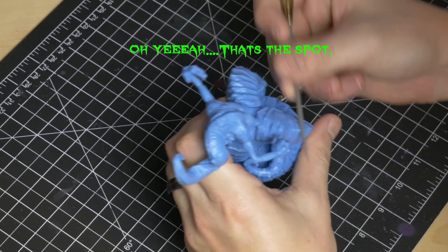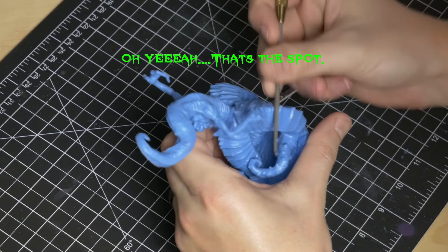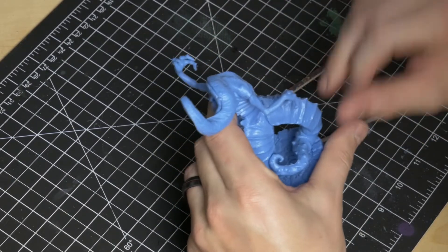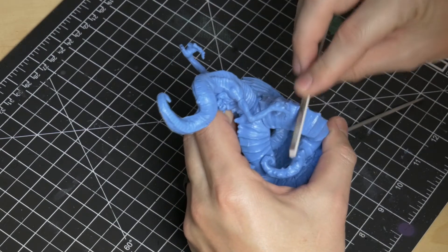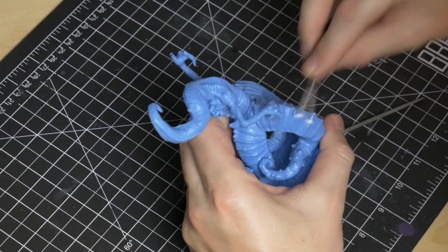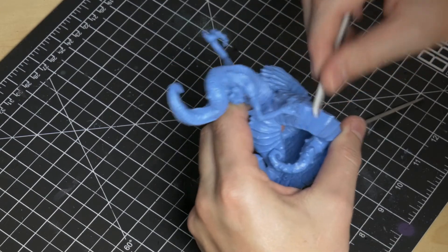Simple sanding with sanding twigs and files will get rid of these lines with ease. Just follow the contours of the model and try to avoid gouging into the miniature if you are using files. I prefer sanding twigs for this method since they are more pliable and will bend to the contours of the shapes easier. But this is not the only thing we have to worry about.